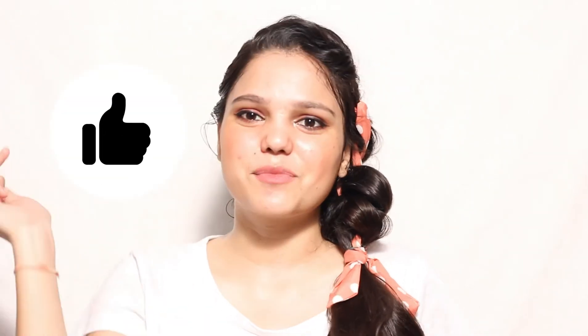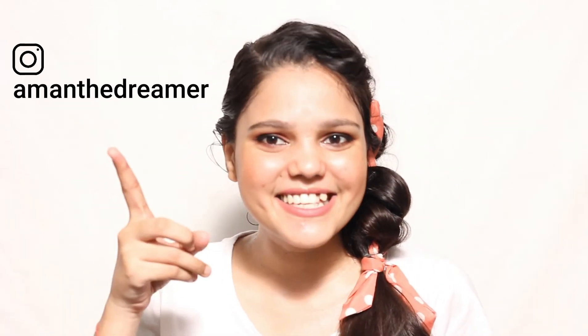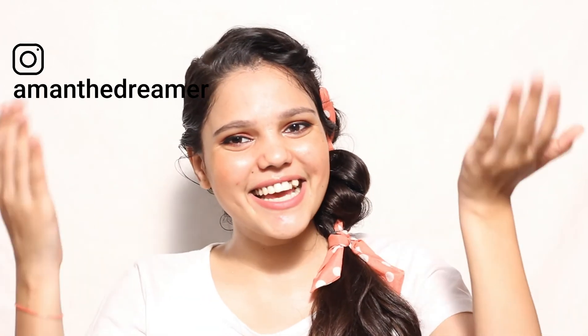That's all for this video. If you find my content useful, please like this video and subscribe to my channel, and press the bell icon for further notifications. You can also follow me on my Instagram. I'll meet you in my next video — till then, bye bye, take care.